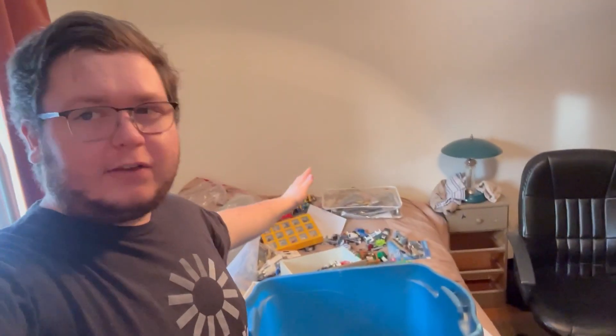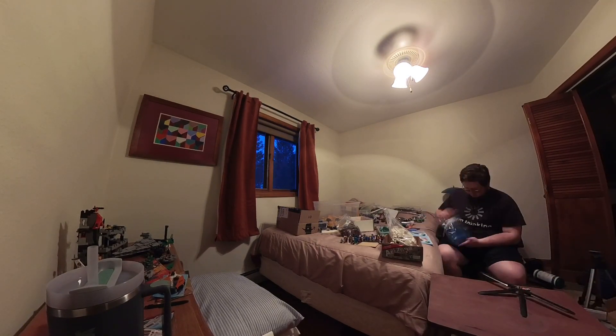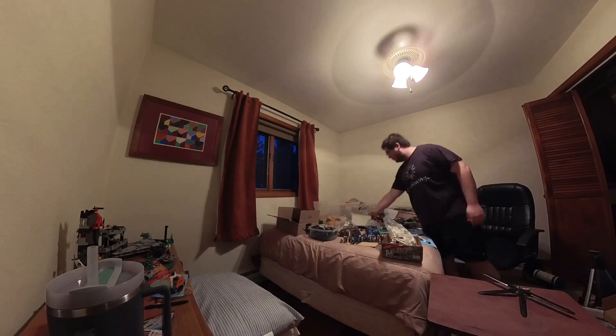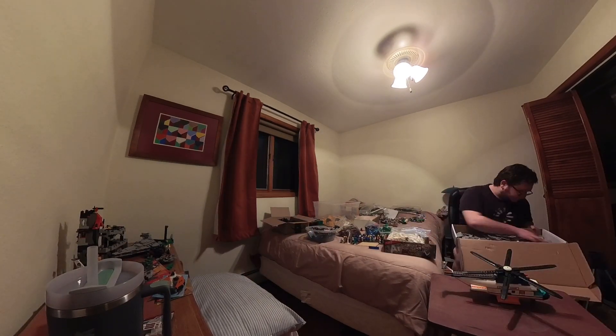That one piece is so tiny and I have the biggest feeling it's somewhere in this room, but I have so many more sets to build still. When it comes to sorting Lego, doing it by color is definitely good but I do think if you can sort it by piece that would be better. However, I only have so many places to put pieces and the number of different Lego pieces is just so many.